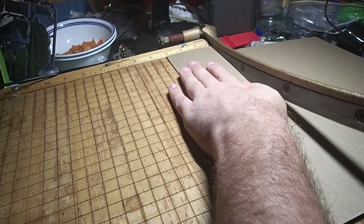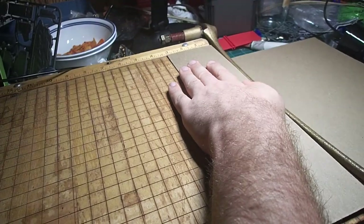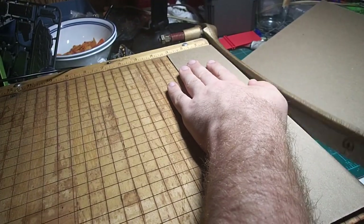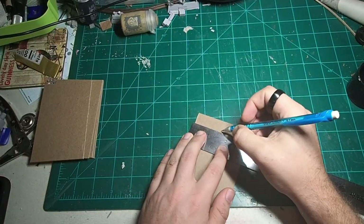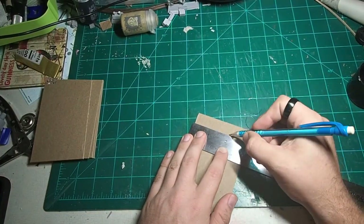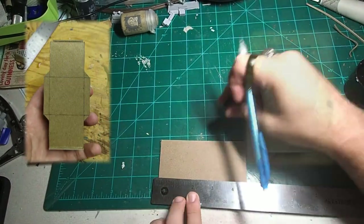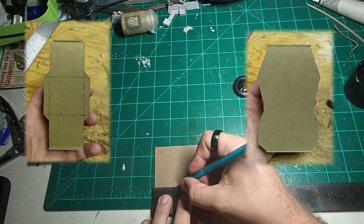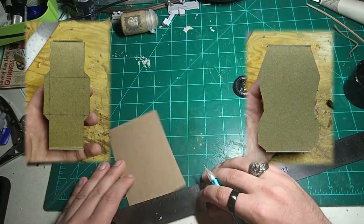First, we're going to cut out some rectangles from chipboard. Mine measured 3 inches by 4.5 inches, but you can cut yours if you want to have a different scale — this is just what felt right to me. Once I had cut out four of them, I made two different templates: one for the undercarriage, and one for the main body of the vehicle. Remember that you have to cut each of the templates out twice, because we're going to stack them together in the next step.